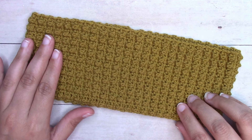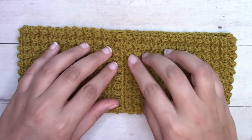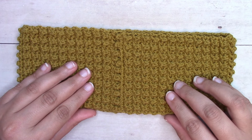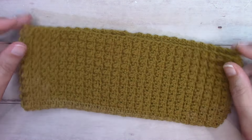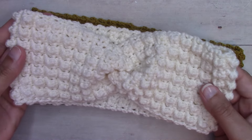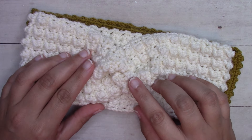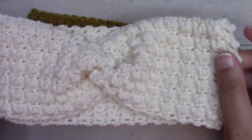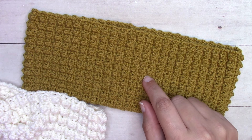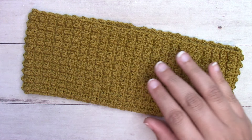This is the lightweight version — it is worked in a tube. We work a really long rectangle and then whip stitch the ends together. I do have a worsted weight version worked exactly the same way, and a worsted weight version that has a twist in the center. If you would like to have this twisted finish in the lightweight yarn, you can reference that video when it comes to finishing. I'll pop the links to all these things down in the description box below.